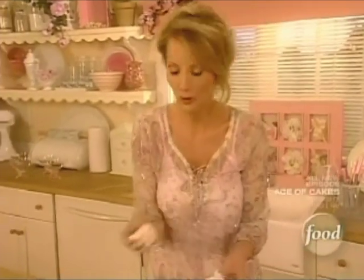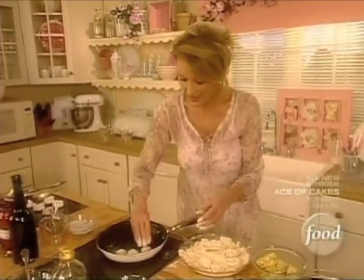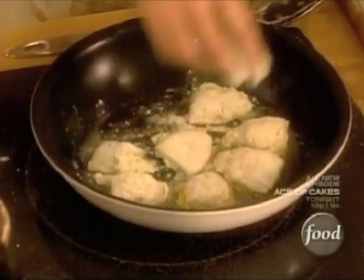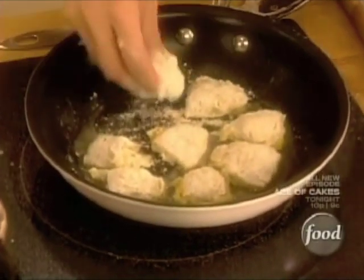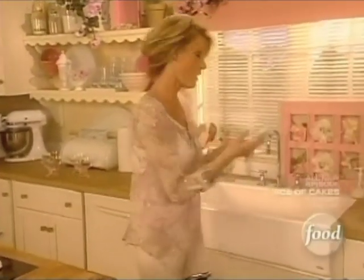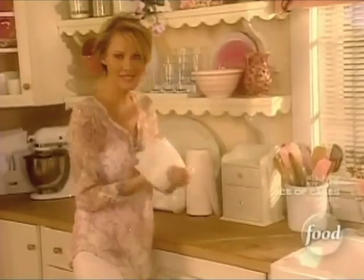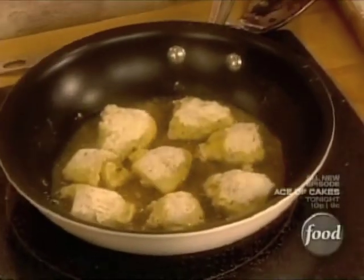These are going to be beautiful and crispy. They are a great combination of flavor and texture. So we'll get these in here. Just need to wash up for just a minute. And I want to turn my artichokes here.